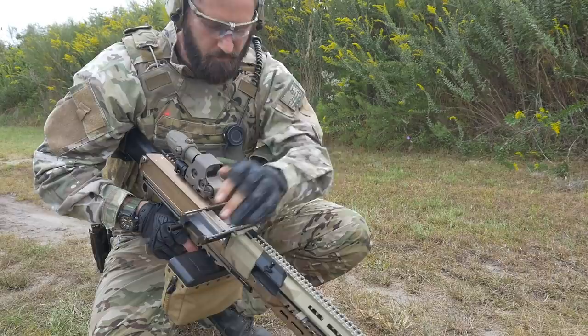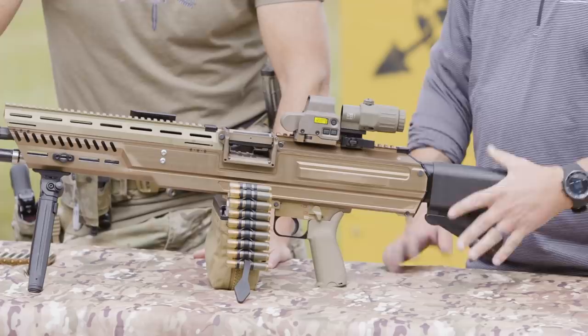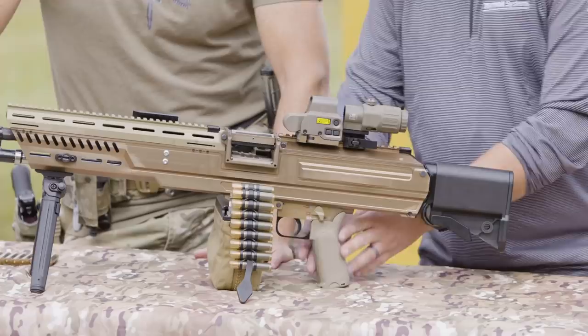It's an open bolt weapon, and everything your brain wants to do with the M249 and M240 still exists here. All the muscle memory still applies, so we're not having to teach our current warfighters anything new. That's especially important when you're in a country currently at war. We've got an adjustable buttstock, pistol grip, and fire control assembly. It's open bolt but capable of firing both semi and automatic.